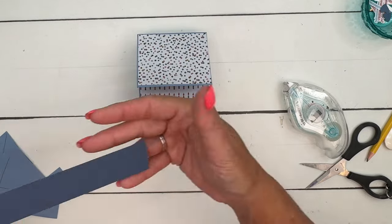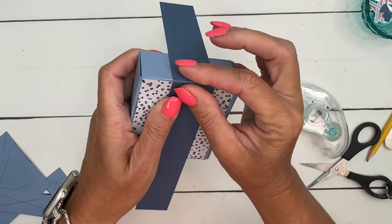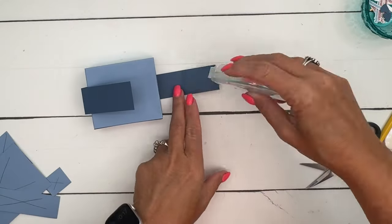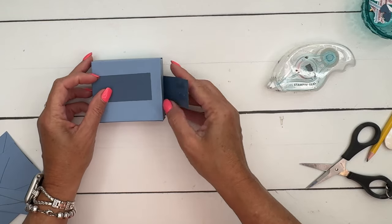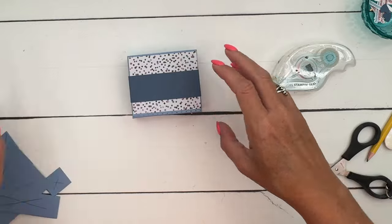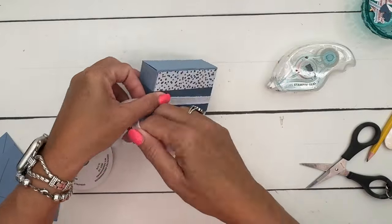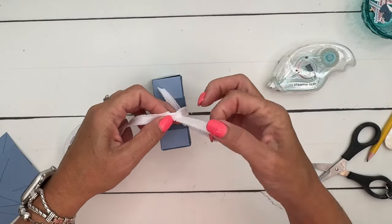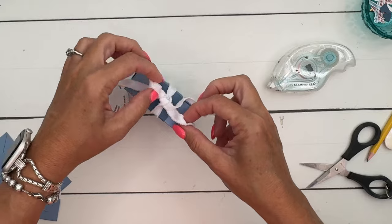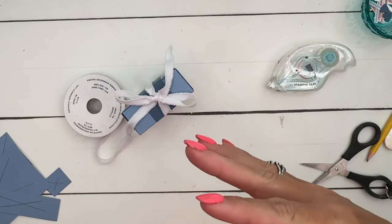I have just a one and a half inch wide by 11 piece of Misty Moonlight, and we're going to make this the belly band. I'm going to center it, then fold it over and pinch those sides. Put a little bit of adhesive on that end and adhere it over the end like that, so that it will slide off your box. We've got this great new frayed edge ribbon — it's also online exclusive. Online exclusive just means you'll only find it online; it's available for everyone to purchase.